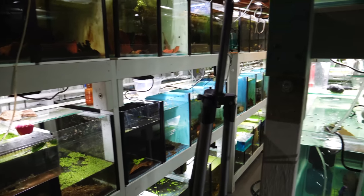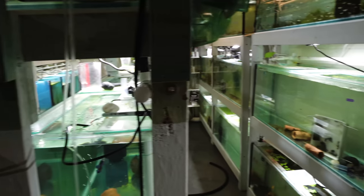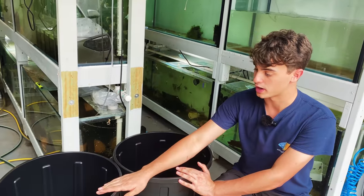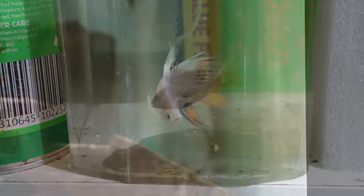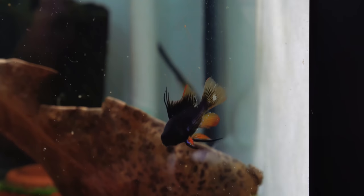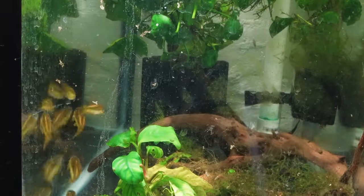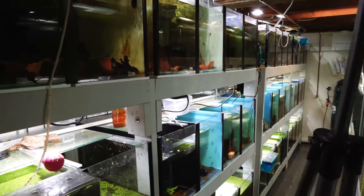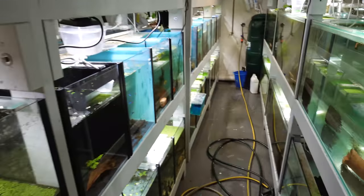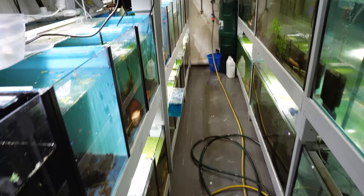So here we are in the room now. What we're going to be doing in this video is basically show you all the breeding projects that I've been focusing on, new fish in the fish room, things like that, and it's going to be really relaxing and enjoyable, hopefully, for you guys to watch. So it could be a bit of a longer video — I really don't want to rush. So what I'm going to do now is just quickly take you for a quick tour around the fish room so you can get an idea of how everything looks at the moment.